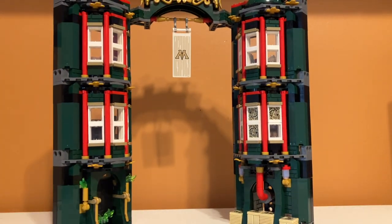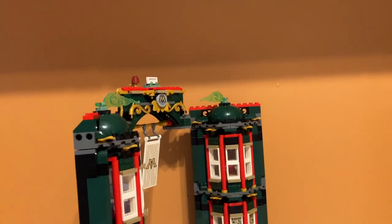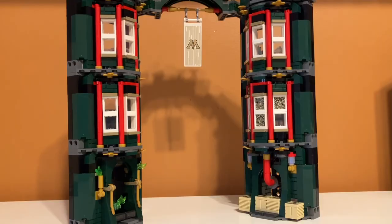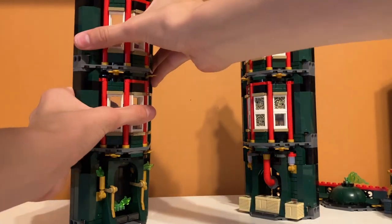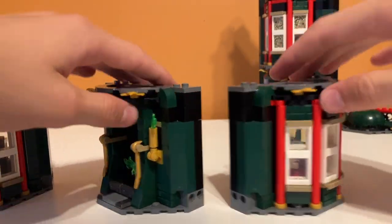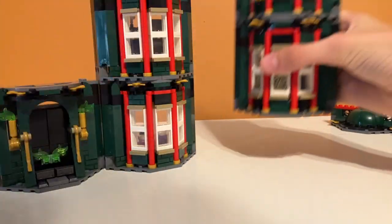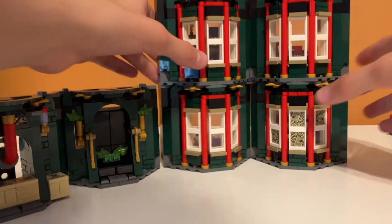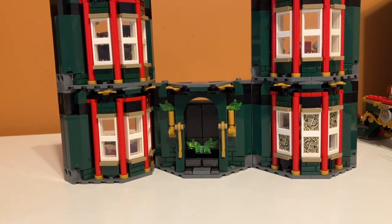Something I noticed is the set is actually at a 90-degree angle between the two towers, which you don't notice at first but is actually cool. The set is also very modular and meant to be that way — you can take the connecting bridge off and customize your layout since all the towers have Technic holes in the sides. You can stick them together in different configurations, which is great because some layouts can look better than others. This can also help fix that gap in the middle that some people don't like.